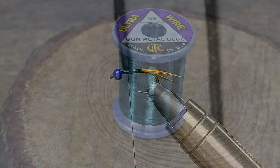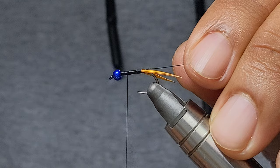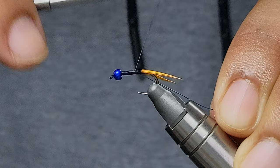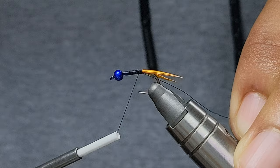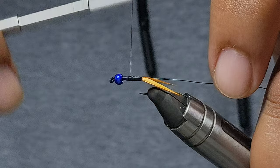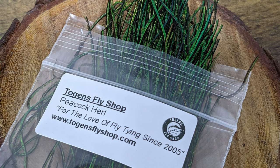For the ribbing of this fly, we're going to be using this gunmetal blue ultra wire in size small. I'm going to tie this to the underside of the hook, tuck the butt end right in underneath that bead, and then work my way back. I'm just going to build a little bit of a taper with my thread.